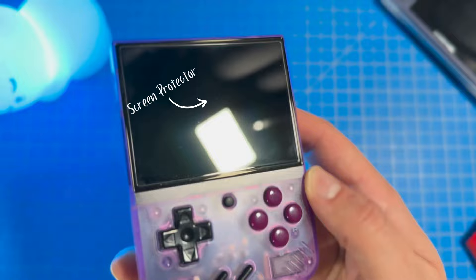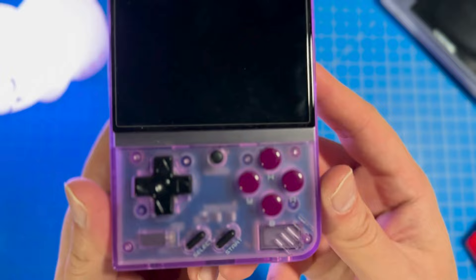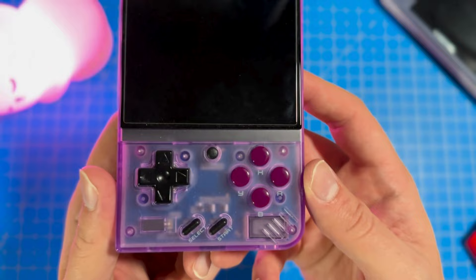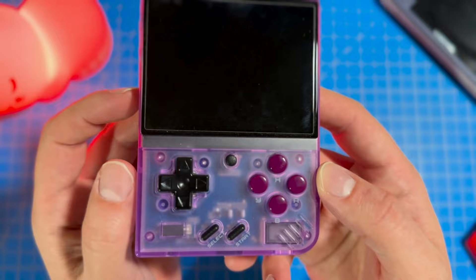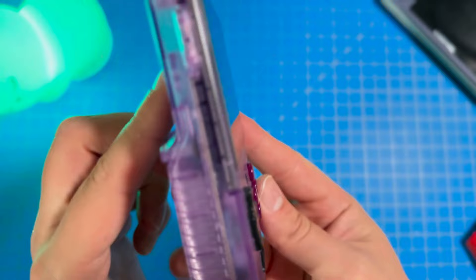The ABXY buttons have a glossy finish, which is not honestly my favorite, but it still looks very nice. I prefer a more matte or rubbery feel to face buttons, but that's completely a personal preference — most controllers have a glossy finish, so that is more of the norm. I have a little bit of a hot take on the D-pad: I'm not a fan of it. I think it protrudes a little bit too far out of the system, and I find that changing directions on this D-pad is not very fluid. When I talk about gameplay, I'll show you exactly what I mean.